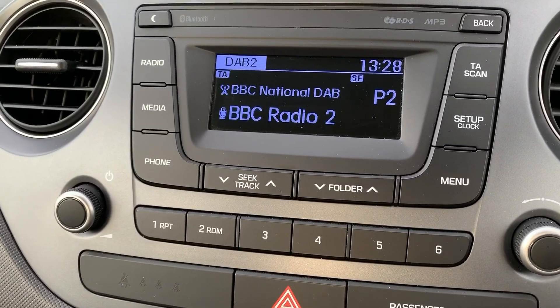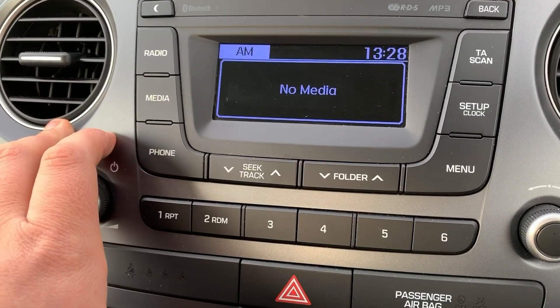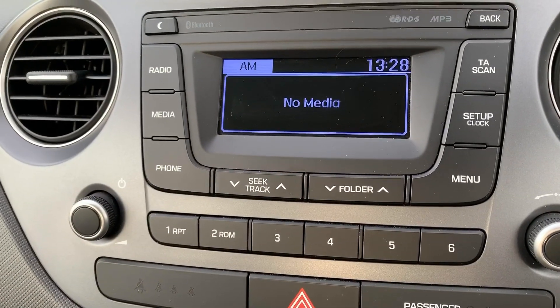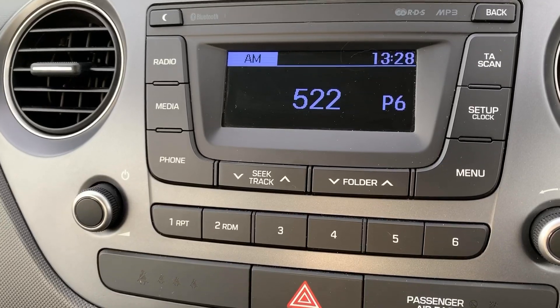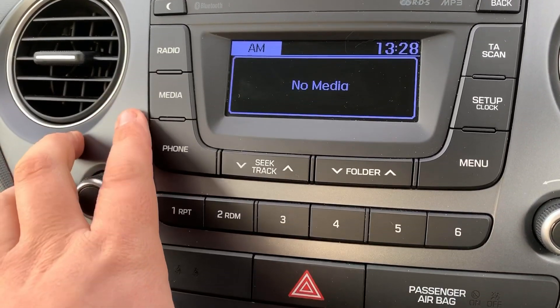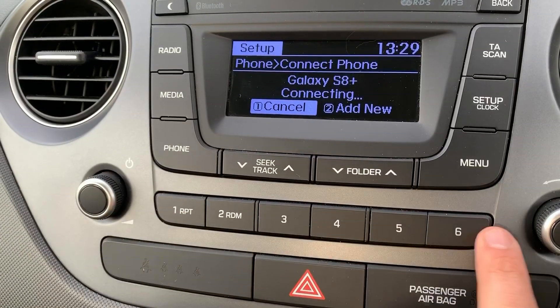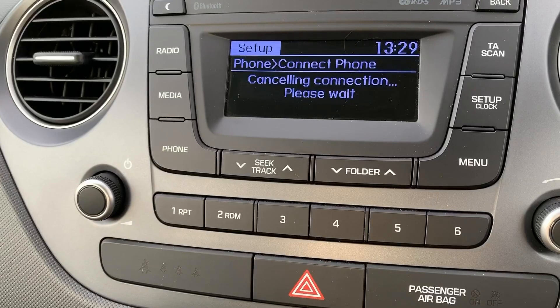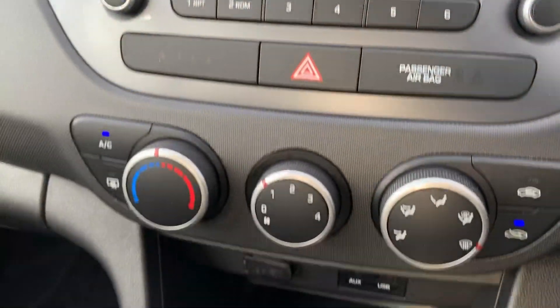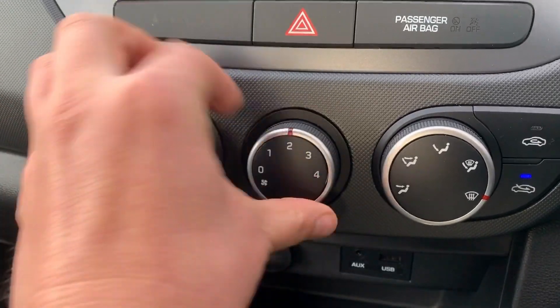The car has DAB radio, as well as FM and AM. If you want to listen to your own music, you can — hit that button and you can listen via an auxiliary input or USB input, so there are plenty of ways to listen to your music. You can pair your phone by hitting that button and then using the numbers here to either cancel or pair a new phone.